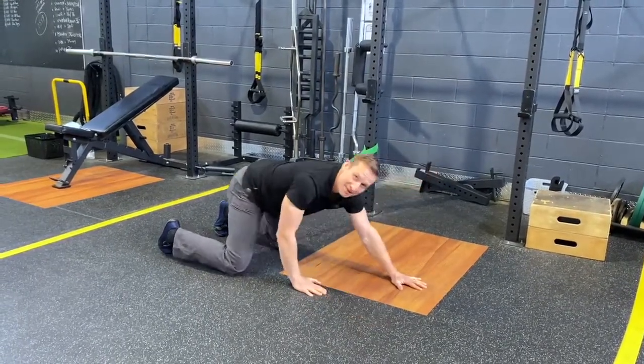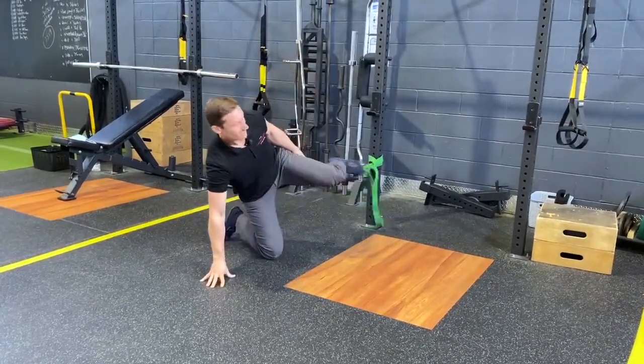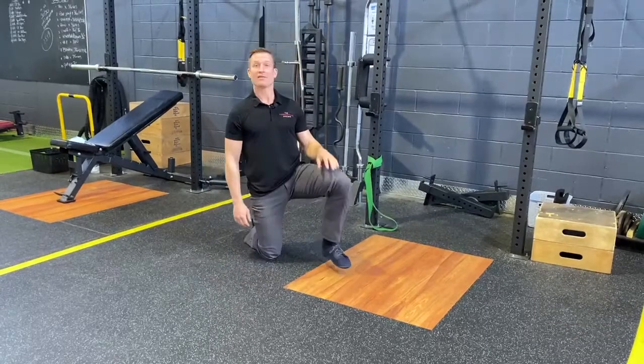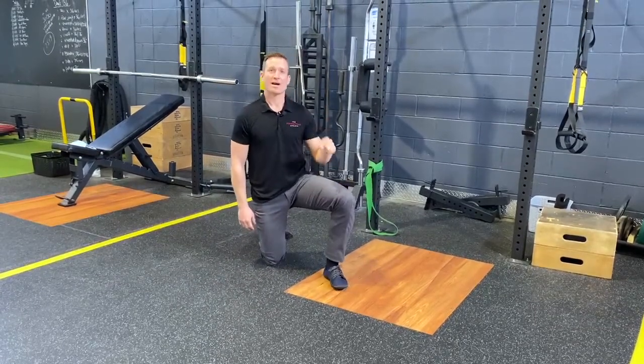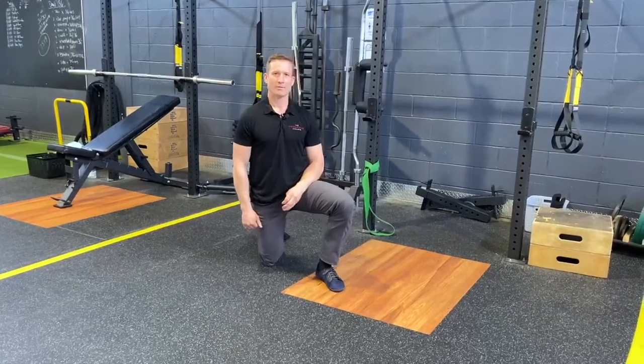15 to 20 reps several times a day. Try this at home and see if you can work through some of the hip mobility restriction. If you like our content, please subscribe and hit that little bell for notifications of new content. See you next week on Therapy Thursday.